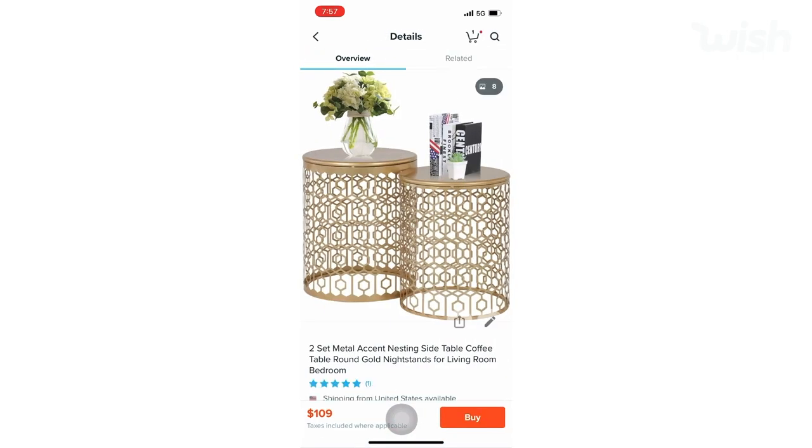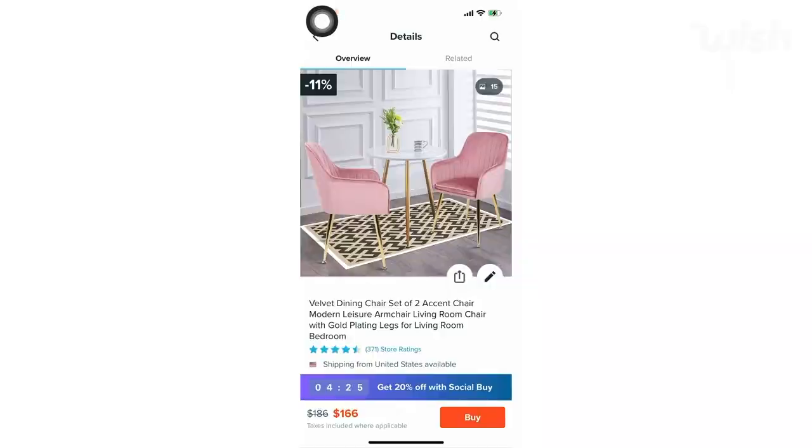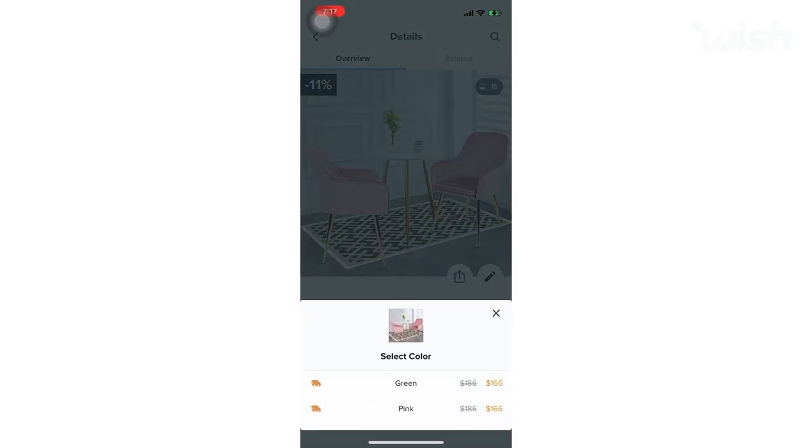After finding three chairs that fit perfectly into this space, I went on to the side tables. I wanted this whole pink-and-gold look, and I then mapped out three chairs with three tables to find my perfect combo.